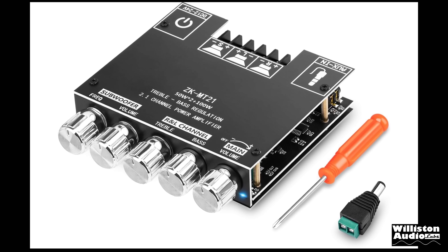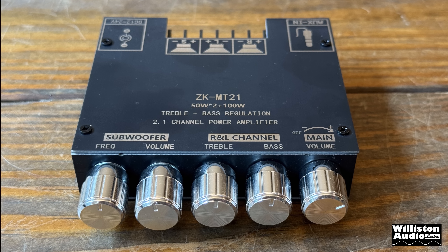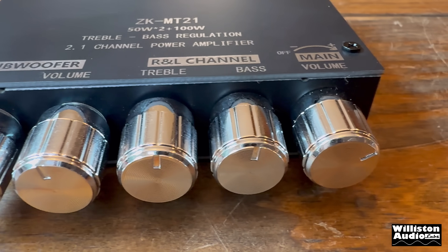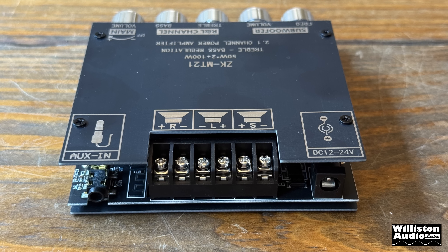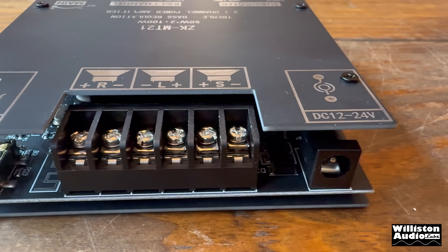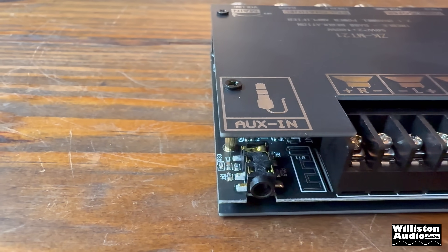You can see it's got five knobs across the front. It's got a subwoofer frequency and volume knob, and also right and left channel bass and treble, and then we have the main volume which is a master volume for all the channels together. On the back we have the 3.5 millimeter auxiliary input, the output for all the speakers including the subwoofer left and right channel, and also the DC jack for 12 to 24 volts.